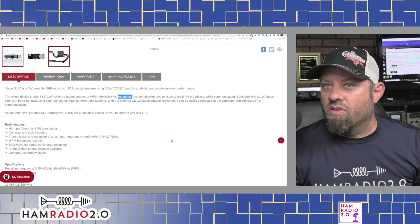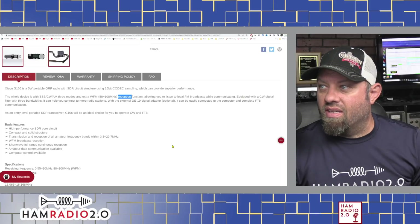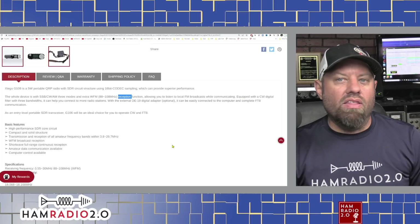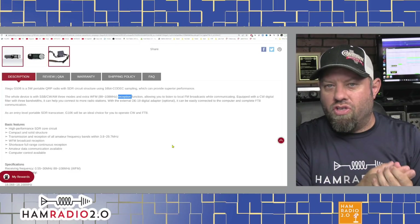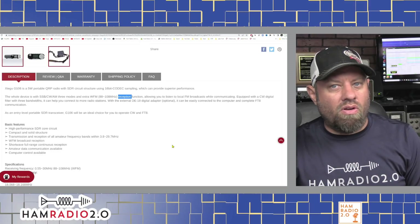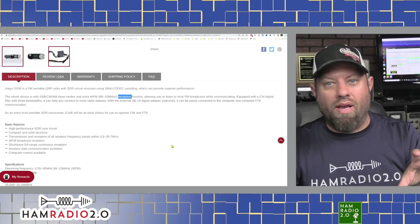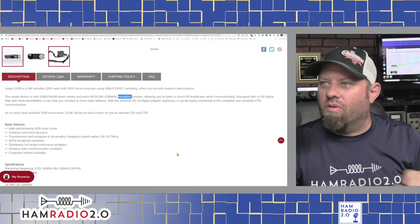Equipped with a CW digital filter with three bandwidths, it can help you connect to more radio stations. With the external DE19 digital adapter (optional), it can be easily connected to a computer. So it needs a DE19 — the little octagon-shaped adapter that you use to connect the G90 and X5100 and a couple other Zygou models. Apparently you need an adapter to go between the radio and the computer, so it doesn't have a built-in sound card. That's kind of a miss, but okay.